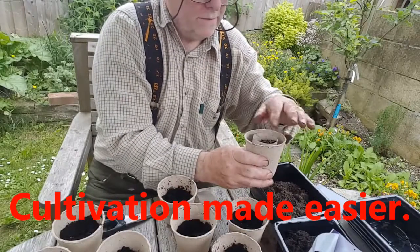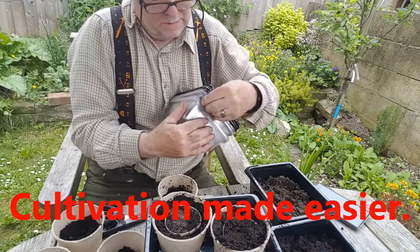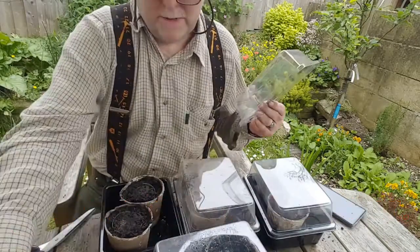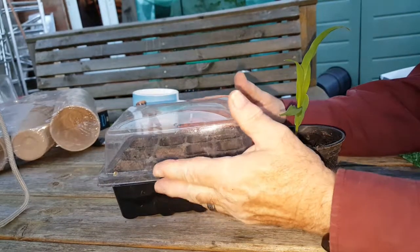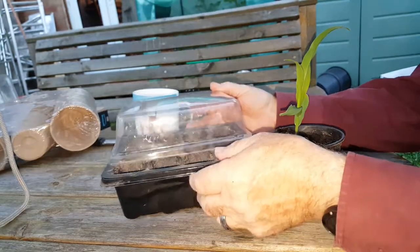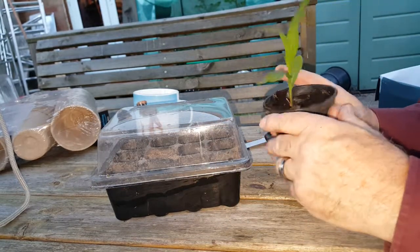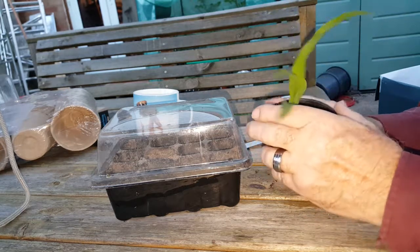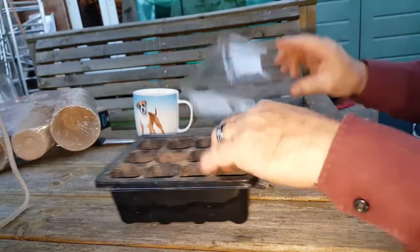The problem with starting seeds off indoors is disturbing the plants when you pot them on, and then disturbing them again when you plant them out in the ground. What I've been doing this year is using a heat mat indoors and small seed starters, but I've had to tip the seeds out into a pot, causing root disturbance, and then tip them out again to plant in the ground. I think there must be a better way of doing it, and I think I might have found it.